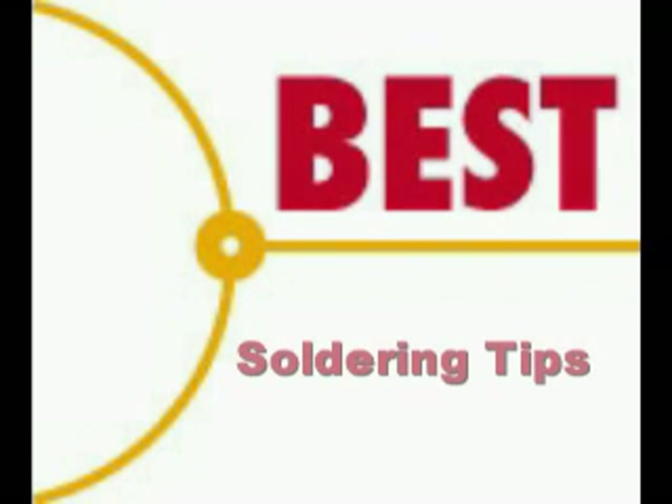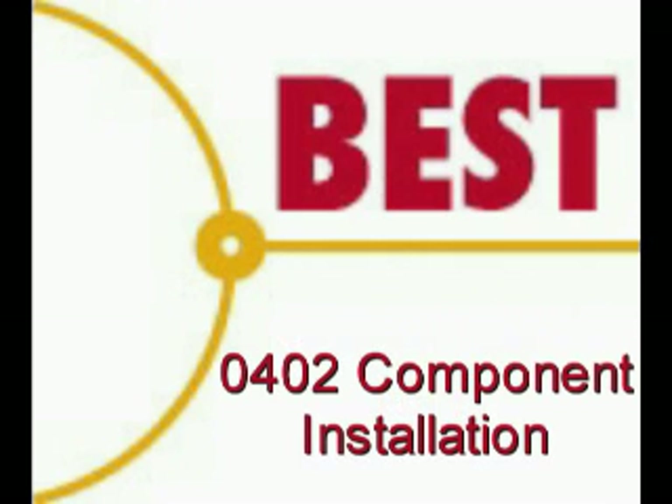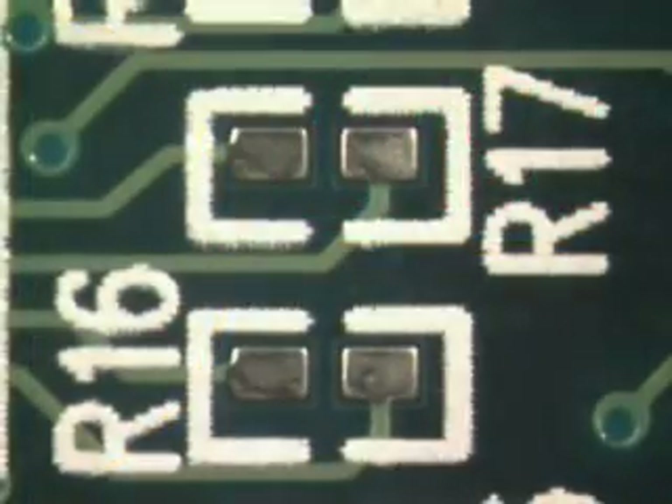Welcome to the Best Incorporated Soldering Tip of the Day. The demonstration is being performed by Norman Mir, Master IPC Trainer. Today's soldering tip is the installation of an 0402 chip component.